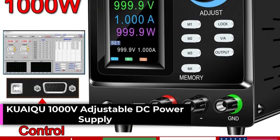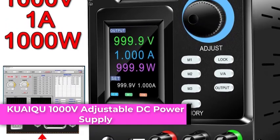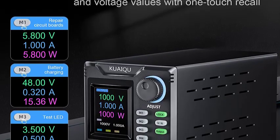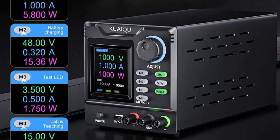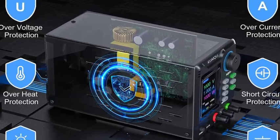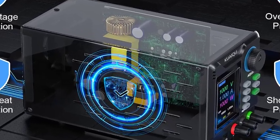Number 3: The Quitesu 1000V Adjustable DC Power Supply is a high-performance, programmable lab bench power supply designed for precision electronics testing, prototyping, and industrial applications. With software control via RS-232, it allows users to program, monitor, and adjust output voltage and current with ease. High voltage adjustable output provides up to 1000VDC with fine voltage and current adjustment.